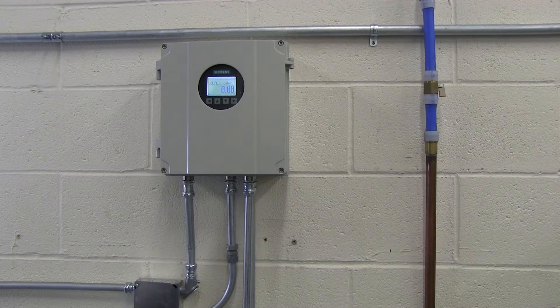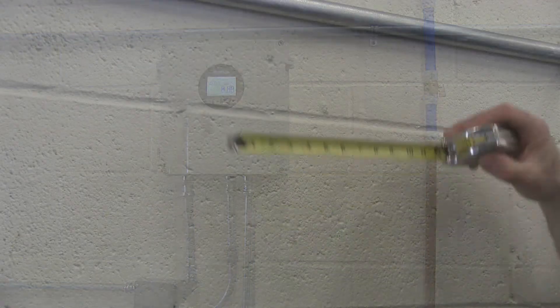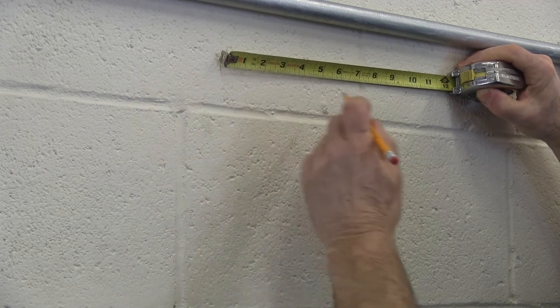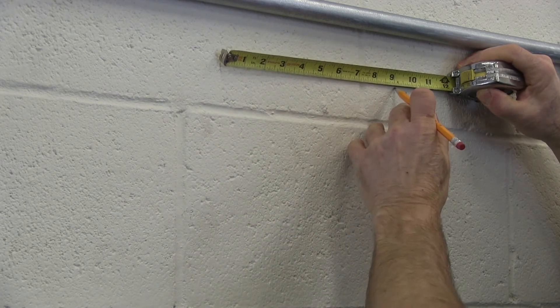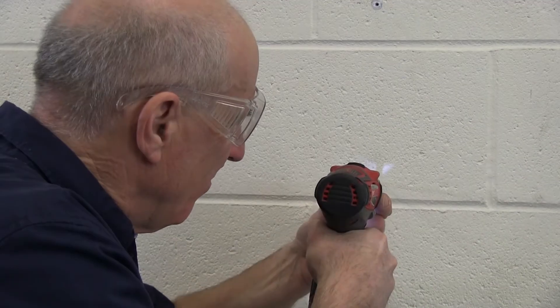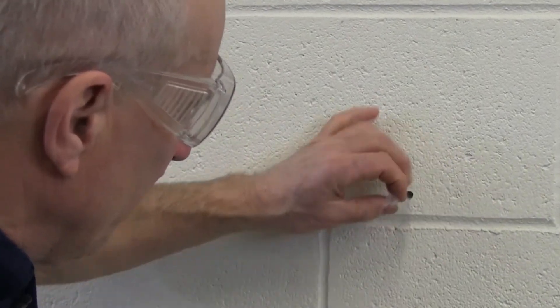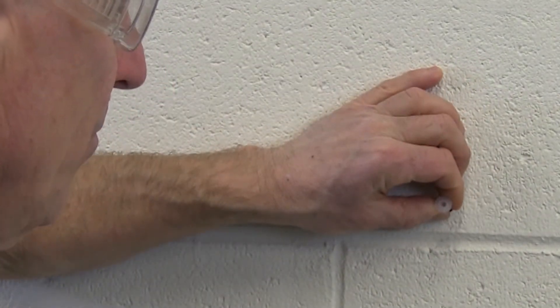The FS-230 transmitter with internal DSL can be mounted to a wall, or with the use of a mounting kit, to a stand pipe. For wall mounting, first select your location, then lay out the mounting holes for the transmitter — they will form a 9.2-inch square. Drill and install anchors, then fasten the transmitter to the wall through the pre-drilled mounting holes.